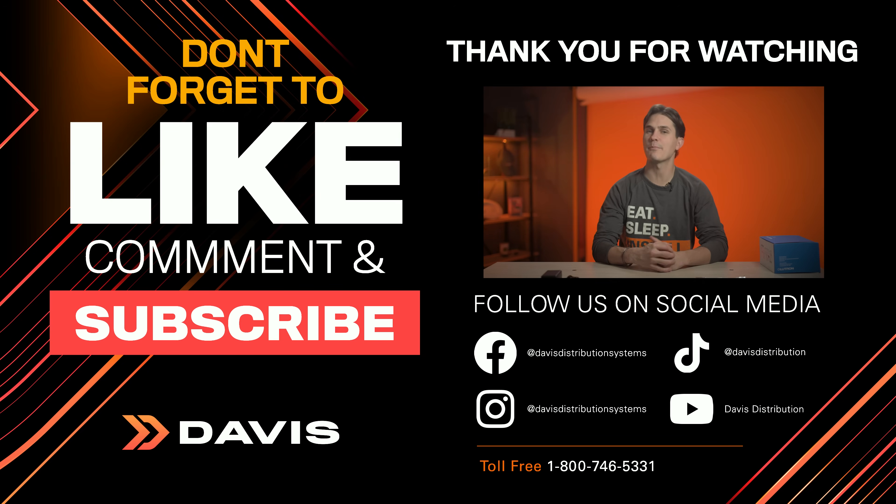Don't forget to like, subscribe, and hit that bell for notifications so you never miss a product spotlight, orange couch crush, or our latest podcast episodes. Got questions or thoughts? Drop them in the comments below — we'd love to hear from you. See you next time.